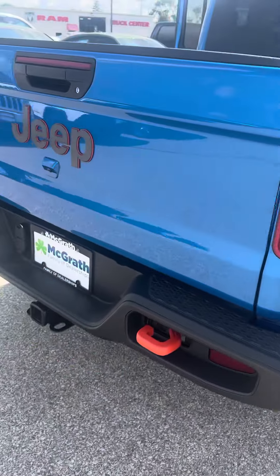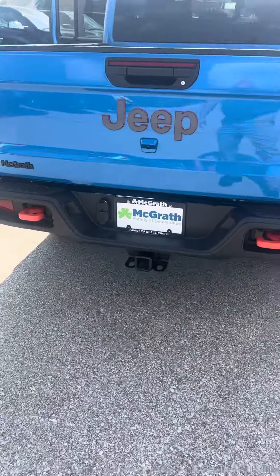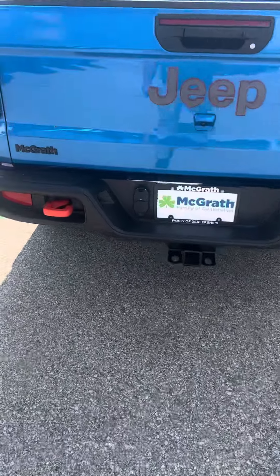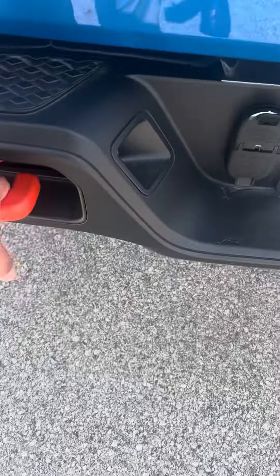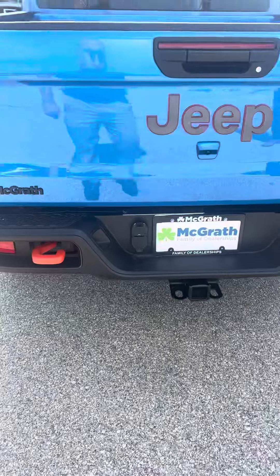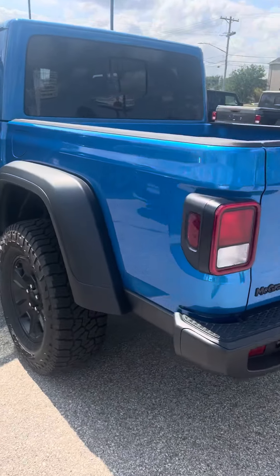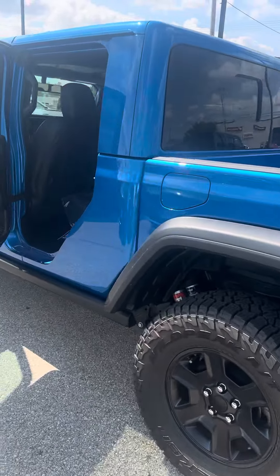Taking a look at the tail end — this does have a hitch, which is nice. You can also see it's got the orange hooks on the back, which looks sweet with the blue. It has a rear park camera and everything. This comes with a 3-year, 36,000-mile warranty, along with a 5-year, 60,000-mile on it.